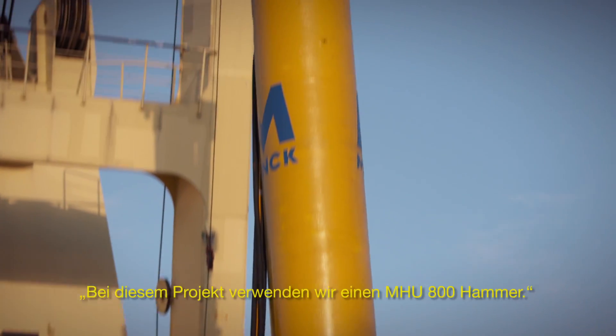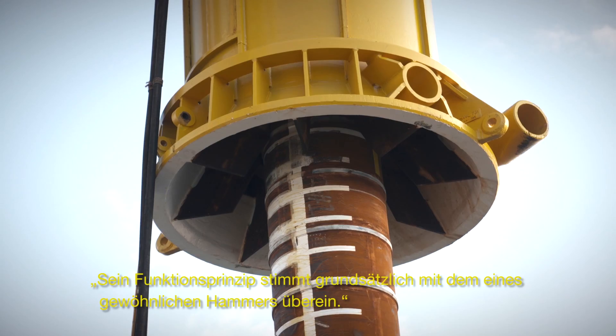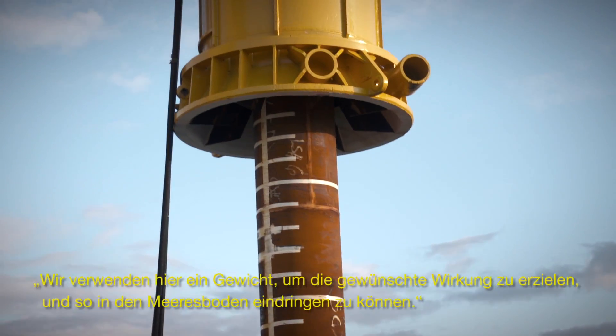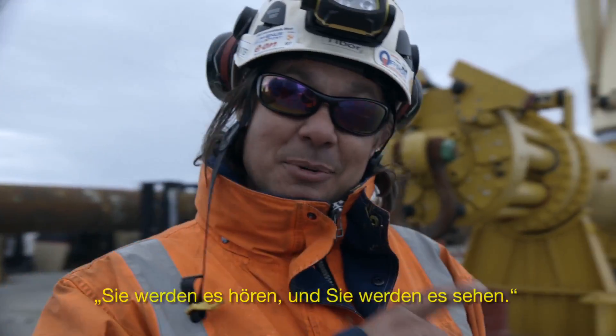On this job we have an MHU 800 hammer. The principle is very like an ordinary hammer — you use a weight to create an impact so you get penetration. You will hear it and you will see it.